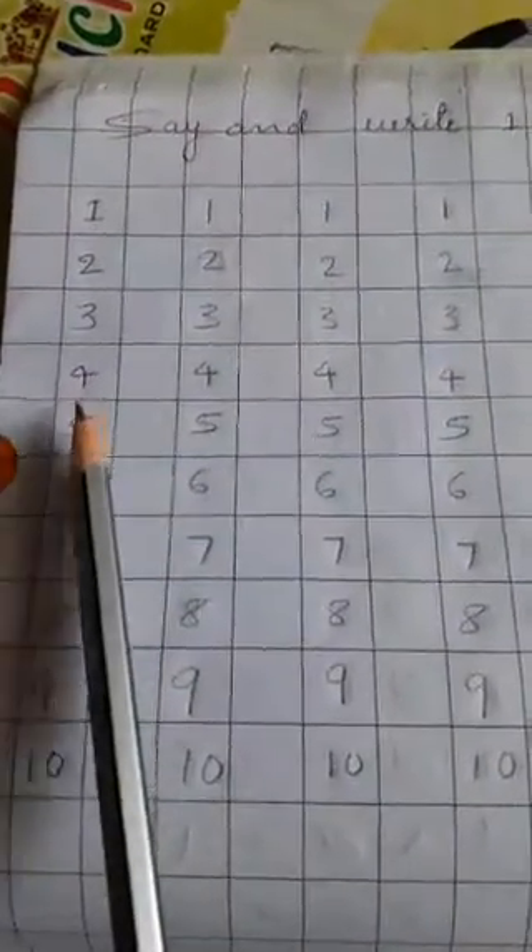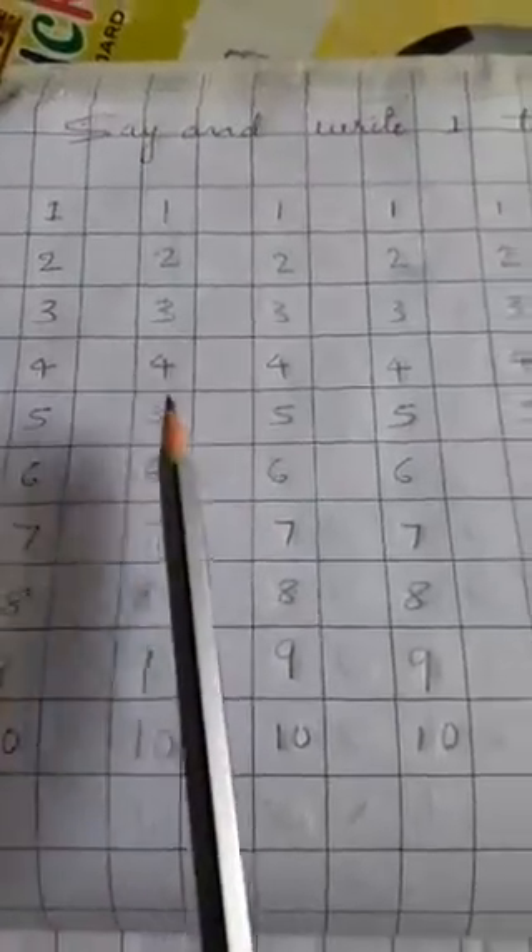Dear parents, one line you should write properly 1 to 10. Then leave one line, then continue the writing. 1 to 10, then leave one line, then continue the writing. 1 to 10. This type you should read and write properly. Same as it is you also follow. First write 1 to 10, then leave one line, then write 1 to 10, then leave line. Continue full page.